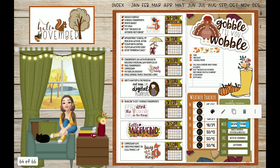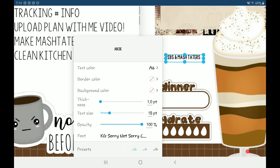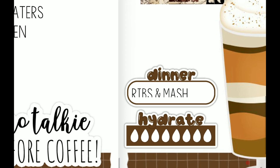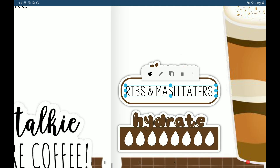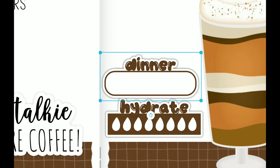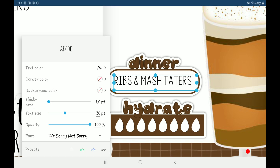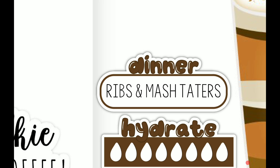Last thing to copy over is this. I'm gonna make these teensy-weensy bigger. I love being able to use custom fonts on Soda, although I am jealous of you GoodNotes users — you guys can just lasso a bunch of stickers. That'd make my life so much easier when I'm setting up my monthly spread.